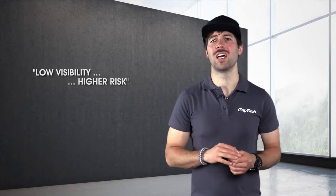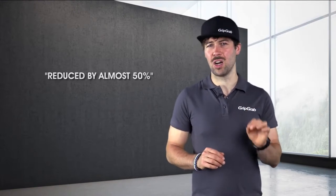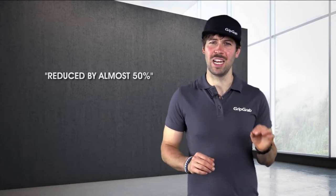The risk of accidents is larger for cyclists than any other traffic group. Low visibility of cyclists is one of the main reasons for the higher risk. The Hi-Vis series from GripGrab is designed to make you seen in any lighting condition, day and night. A major study has shown that the risk of accidents between cyclists and cars is reduced by almost 50% if the cyclist wears a fluorescent cycling jacket.